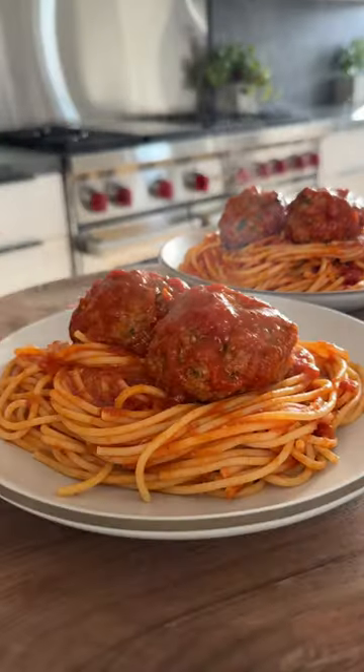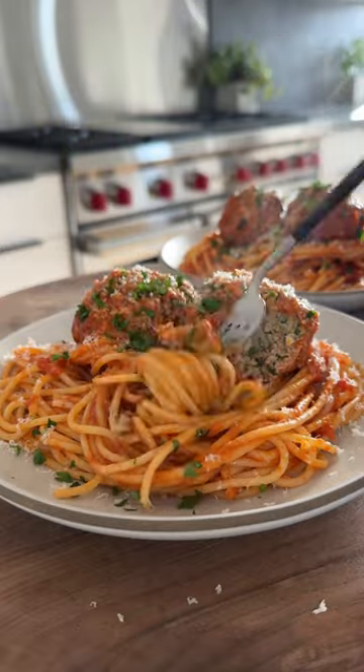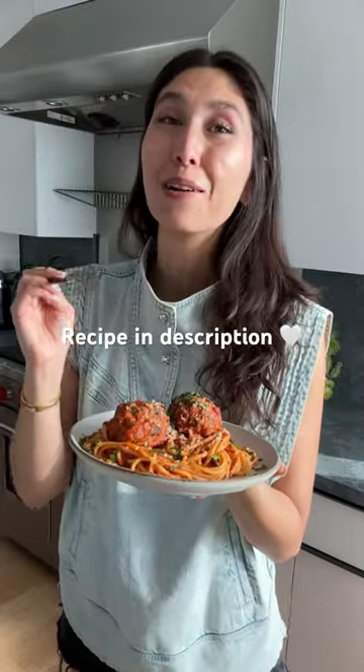They have the perfect tender but meaty texture, and I am so excited for you to try them because they're so good — they are truly perfection.